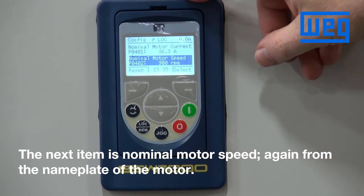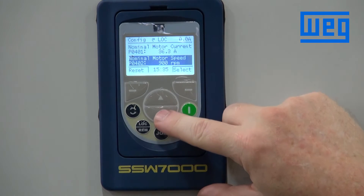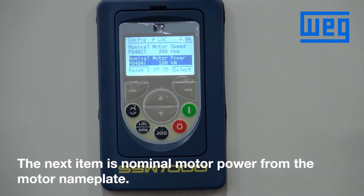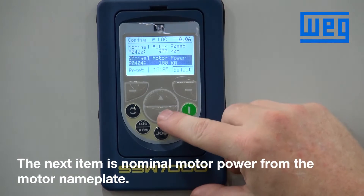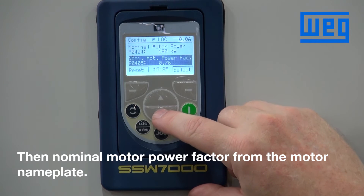The next item is nominal motor speed, again from the nameplate rated speed of the motor. The next item is nominal motor power, again from the nameplate of the motor. Then nominal motor power factor.